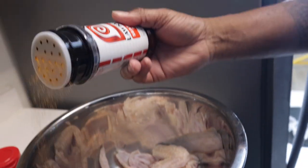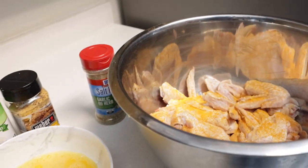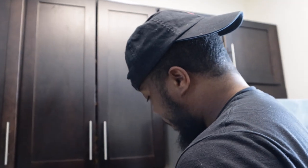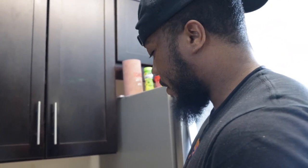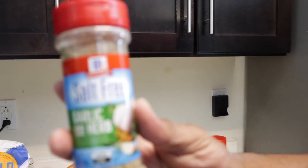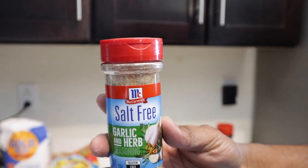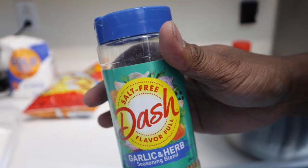I ain't gonna go too crazy with the seasoning cause I really want to taste how the Cheetos joint tastes too. Season that chicken up. 9 out of 10 of the seasonings I use are salt free, so I can stack up a little bit on flavor. No I'm just kidding — it's a matter of fact, boom — what'd that say? Salt free. I do this for real.